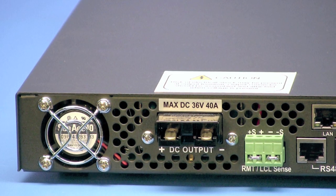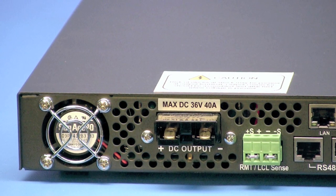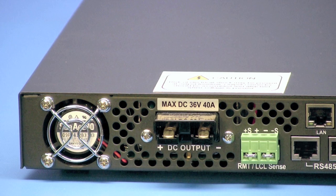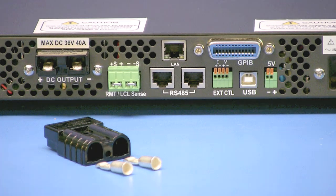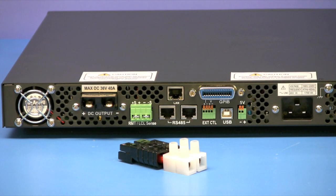The DC output connector is a convenient socket type. Each XLN power supply comes with two types of plugs: one that connects via cables soldered to the contact terminals, and another where the cables are screwed into the connector terminals.